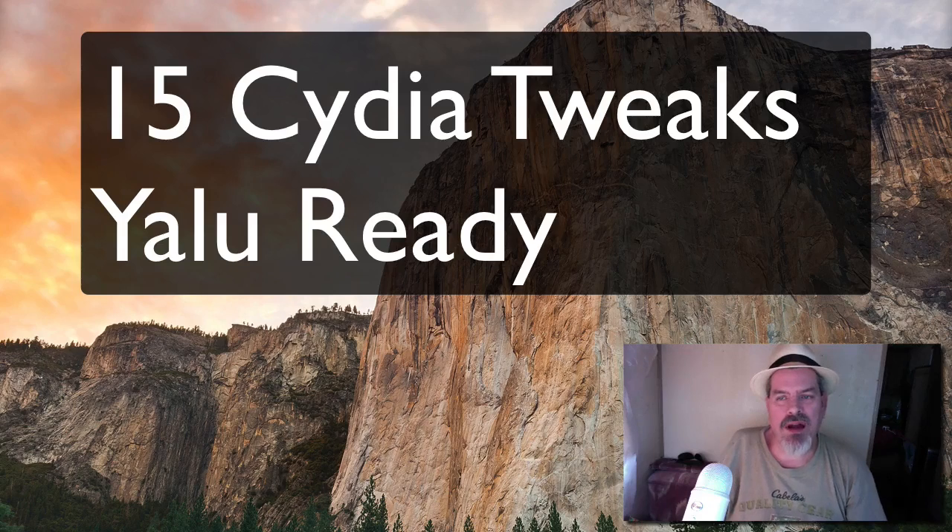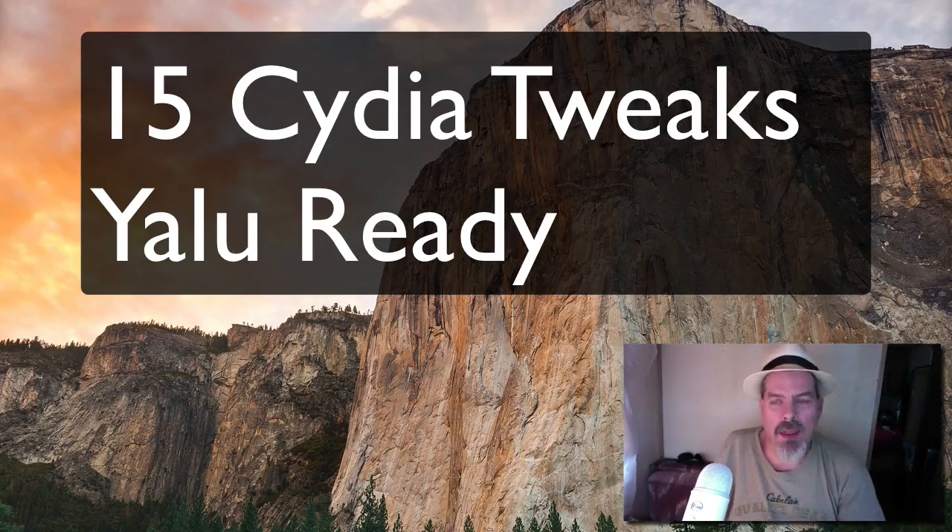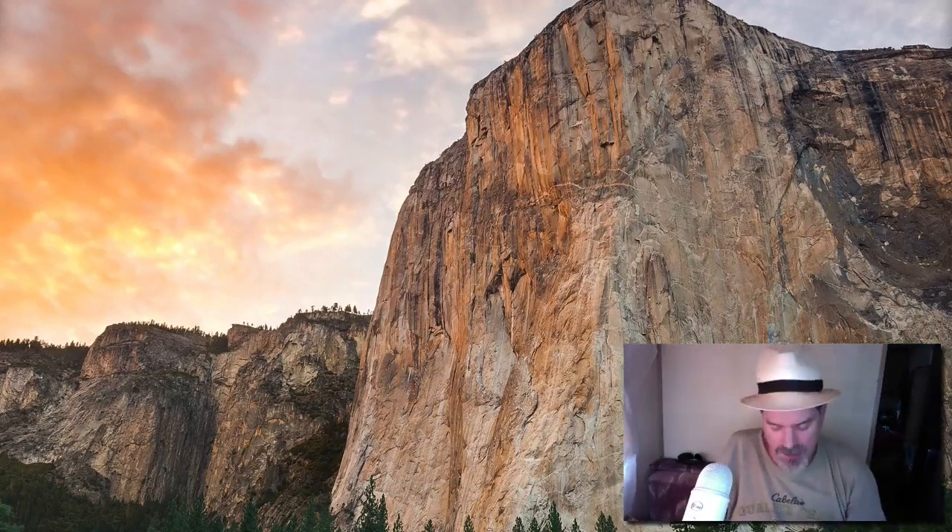What is up YouTube, it's Mitch at iPhoneCaptain.com and we've got an exciting video for you today. We've got about 15 tested tweaks that are 100% safe and working for you guys, so let's go ahead and dive in. I'm going to try to hit them pretty fast — not really a review for each one, but showing you what is working currently.